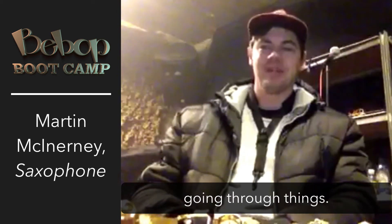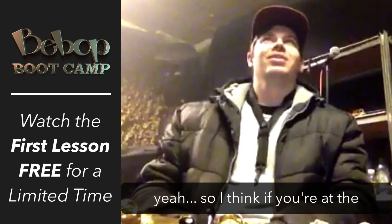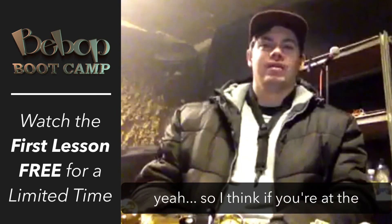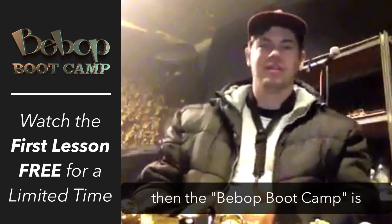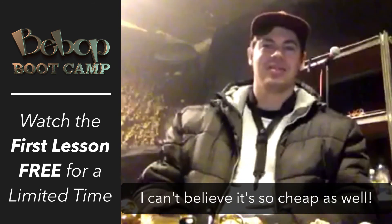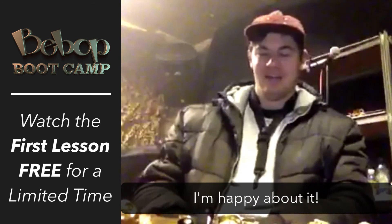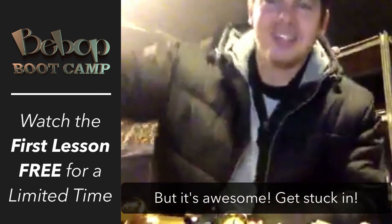I'm not much of a talker as you can see, but I think if you're at the stage where you're wandering aimlessly trying to figure out how to get to that next level, then the Bebop Bootcamp is fantastic. And I can't believe it's so cheap as well. I'm happy with it and I'm going to keep on going — I'll let you know how I get on, but it's awesome, get stuck in.